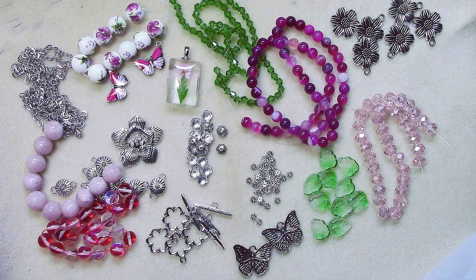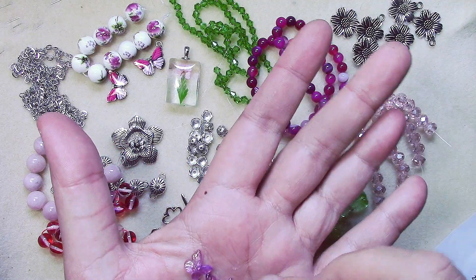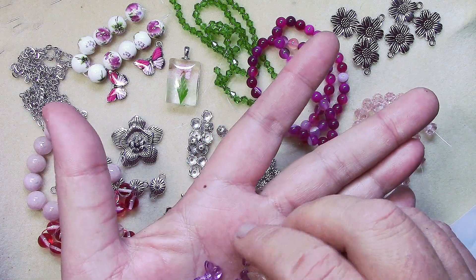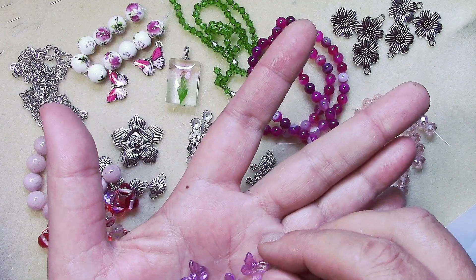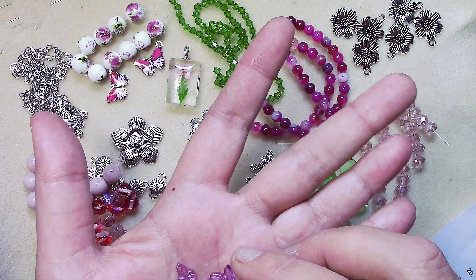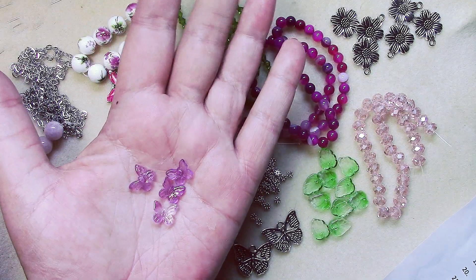Number eighteen is four pieces of ten by eleven millimeter compressed glass butterfly beads in violet ombre with a gold wash. These are dainty. The hole goes straight down through the top — they'd be perfect for bead embroidery.